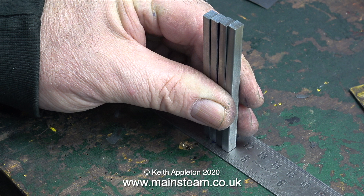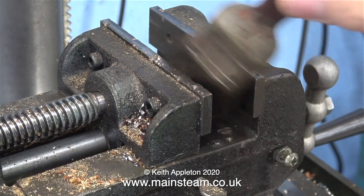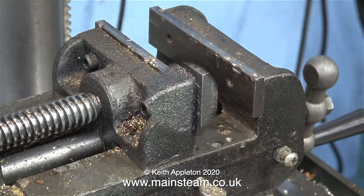To confirm all four bars are the same length, I hold them in an upright position on a steel rule and run my finger across the top of them — this confirms that they are all the same length.